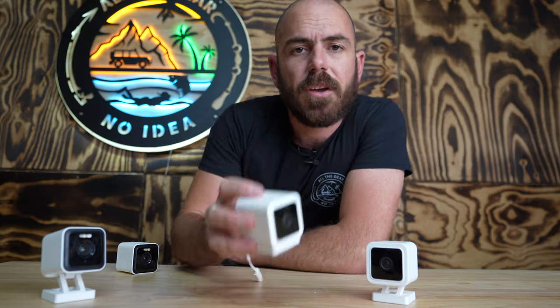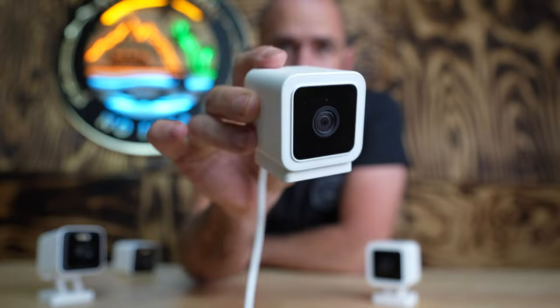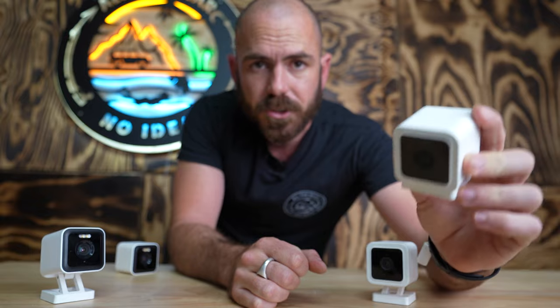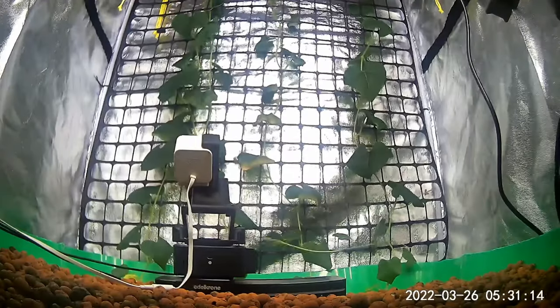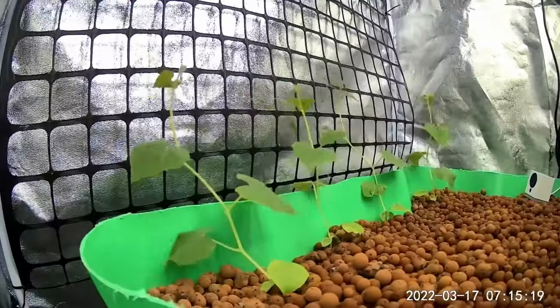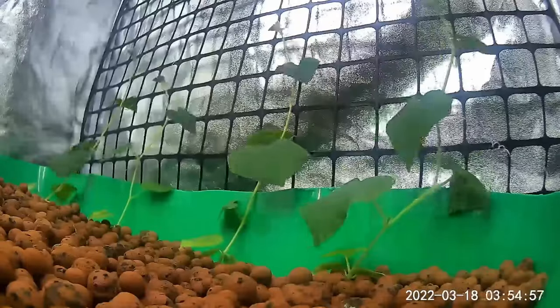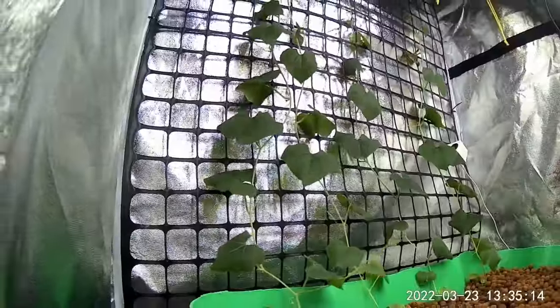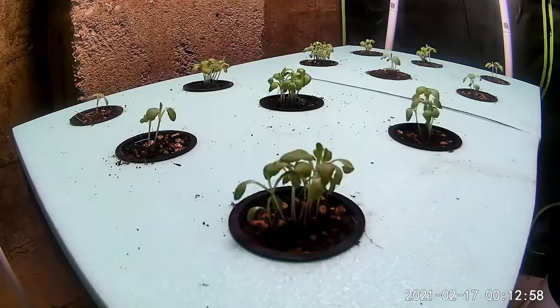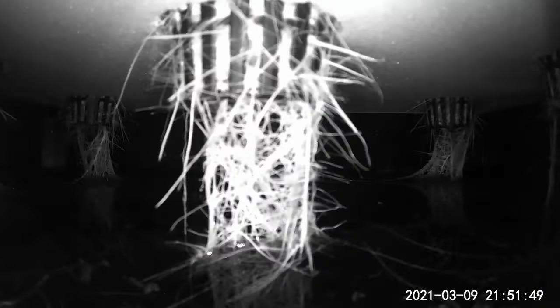Let me introduce the camera. This is the Wyze Cam V3 — an incredibly cheap security camera with an excellent time-lapse function. Within its settings you can easily set up time-lapses of up to a month with customizable intervals, recording to an SD card housed within the device, which enables anyone to enter into the time-lapse space. Today we'll be utilizing the Wyze V2 and V3 because they are the most budget-friendly and easiest to tear down.